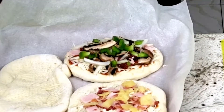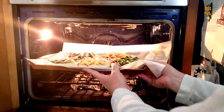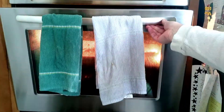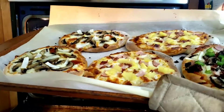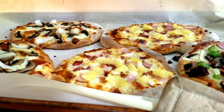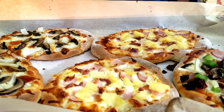Topped and ready to go — time to roast that pizza for about 12 minutes in the oven, or until the cheese and toppings are done to your liking. Look at that wonderful looking pizza, fresh out of the oven, making me hungry just looking at it. Now let's see what my kids think.